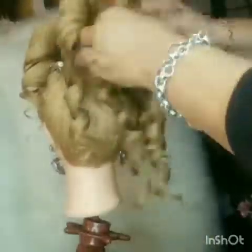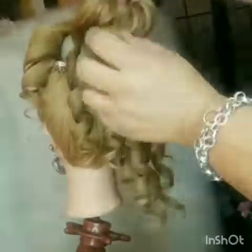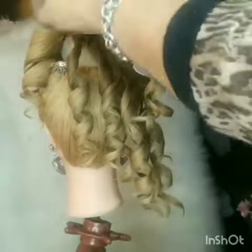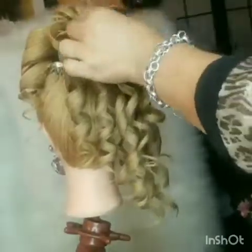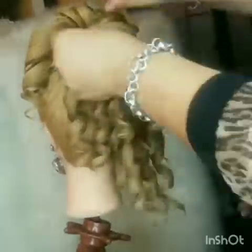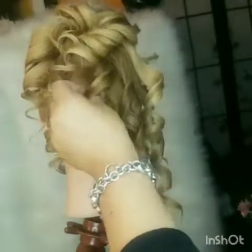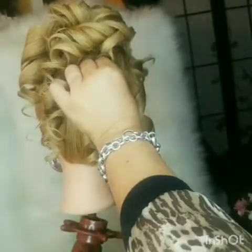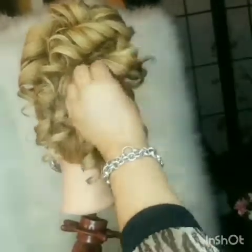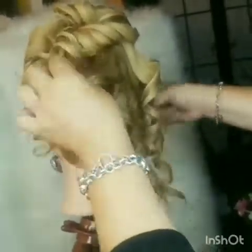One of the things you have to make sure is that the donut you put in to make the hair look big and more voluminous — make sure you hide it. You don't want that to show as you're fixing the curls. As you can see here, I covered it, so just make sure you cover the donut hair piece because it doesn't look good if it shows.